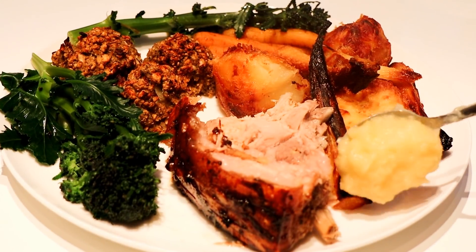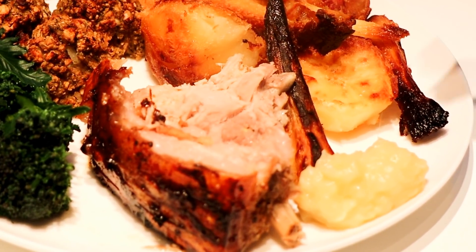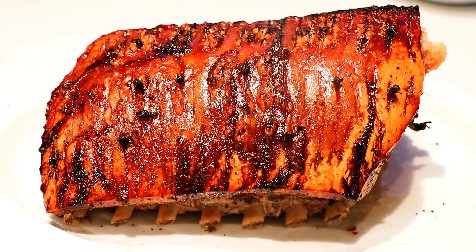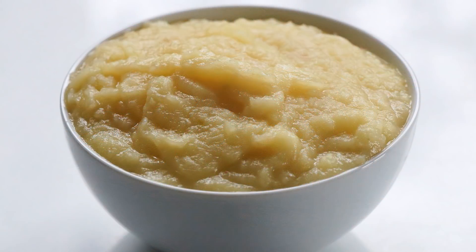Today I'm going to do a quick video on how to make an apple puree, which is like an apple sauce that goes perfectly with your roasted pork. Make some of this up and it's just a beautiful little complement that you can have with your Christmas dinner or whenever you're cooking your roasted pork.